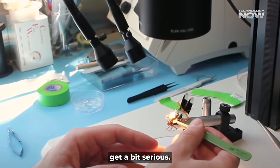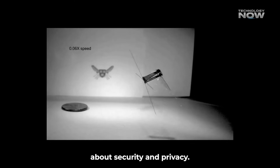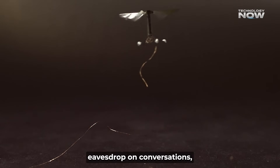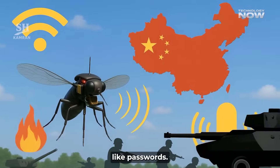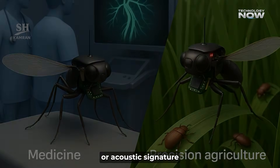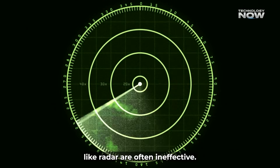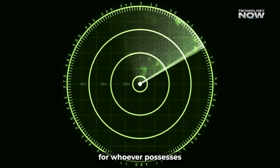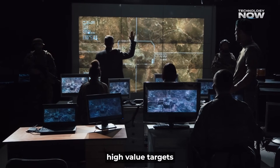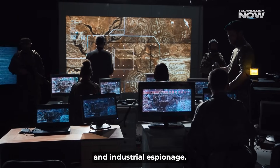Now, this is where things get a bit serious. A drone the size of a mosquito raises significant questions about security and privacy. These drones could track individuals, eavesdrop on conversations, or even steal personal data like passwords, operating with minimal visual or acoustic signature. Because they're so hard to spot, traditional security systems like radar are often ineffective. This creates a huge advantage for whoever possesses them, enabling relatively inexpensive micro drones to compromise high-value targets or sensitive facilities, and reshape the landscape of counterintelligence and industrial espionage.